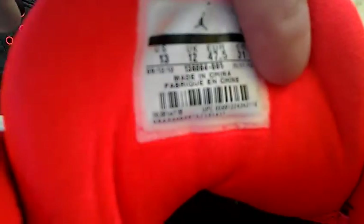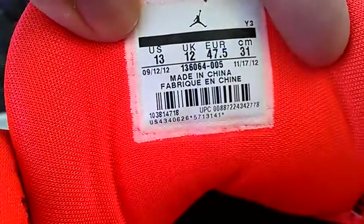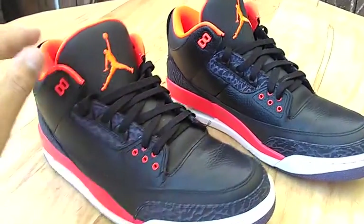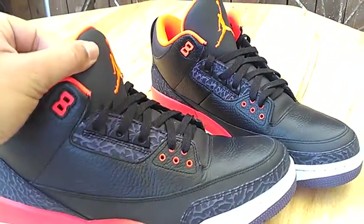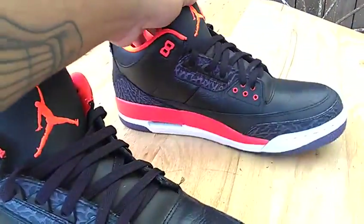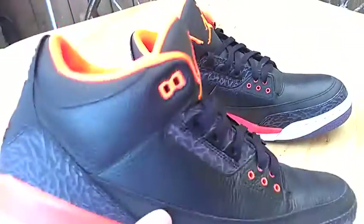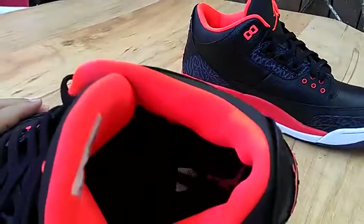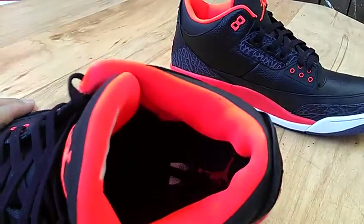Here's a look at the tag here. So these are 3-year-old shoes. You can find these pretty cheap — I picked these up for $99. I didn't see any major flaws with them, other than that little sticker right there.